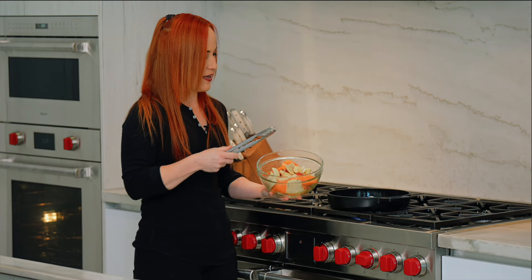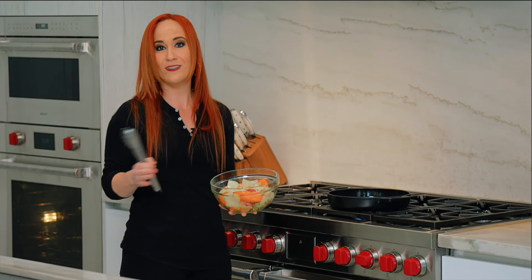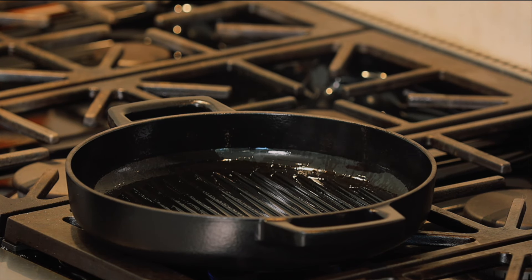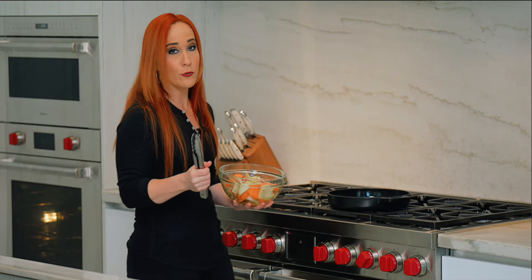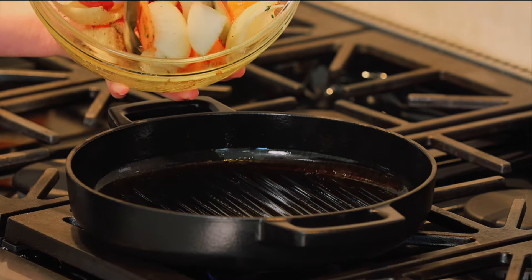Here we have a medley of vegetables — I have carrots, I have onions, I have some red bliss potatoes, but you can use peppers, you can use mushrooms. Let your imagination run wild. I preheated my Alva grill pan to a high heat, because that's what's going to impart the grill marks, and the grill marks are going to impart flavor. I seasoned them with a little bit of kosher salt, pepper, and thyme, and that's going to go right into the pan.